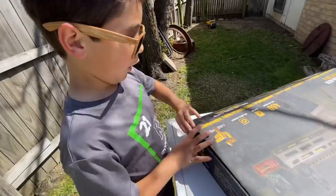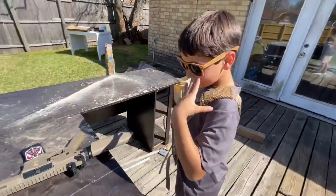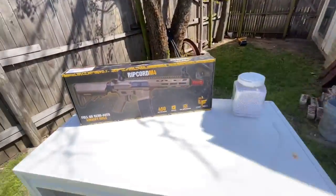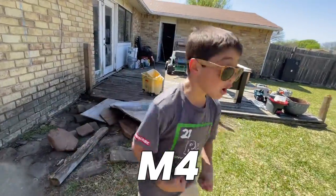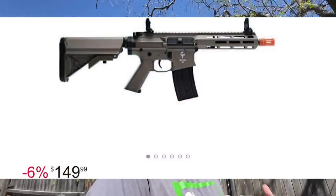Say hello to the Ripcord. Welcome back to another video. Today's video is the Game Face Ripcord M4. This was $180 — the most expensive Game Face product I've ever seen. On Amazon, you can find it for around $150 to $155. Let's show you the box really quick.